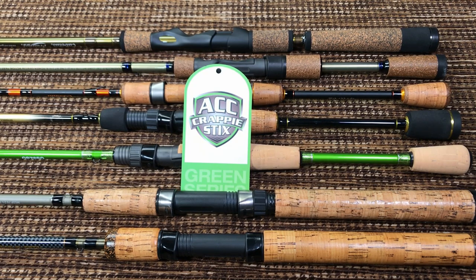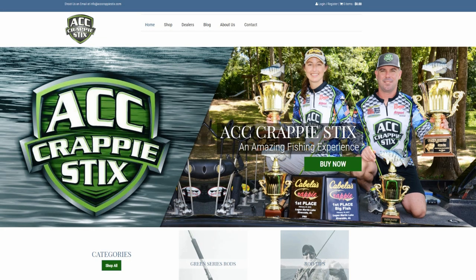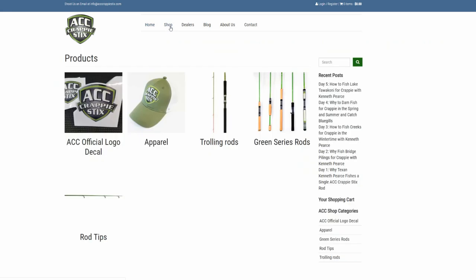These guys sponsor everybody — every crappy fishing YouTube channel of half-decent size is sponsored by them. They all use the green rods, everybody loves them. The name recognition and reputation of this company is just unparalleled. They do all these tournaments for kids, they give away rods to kids — they really do have an incredible reputation.